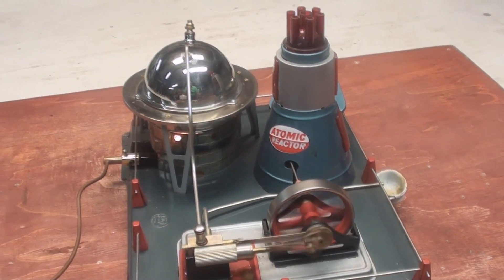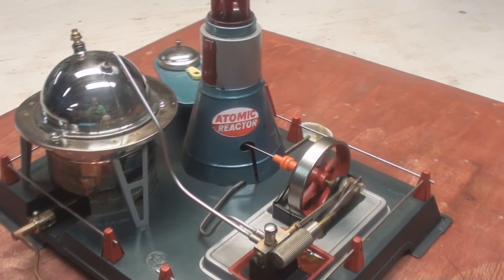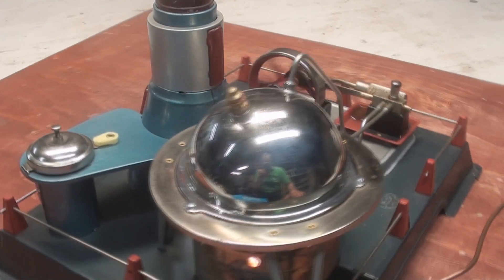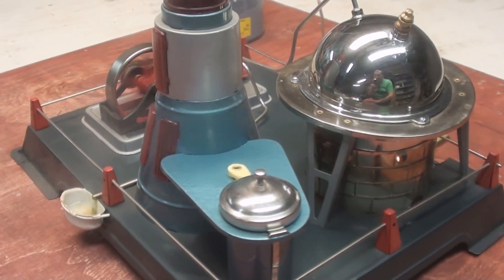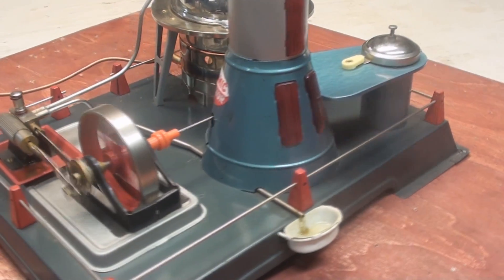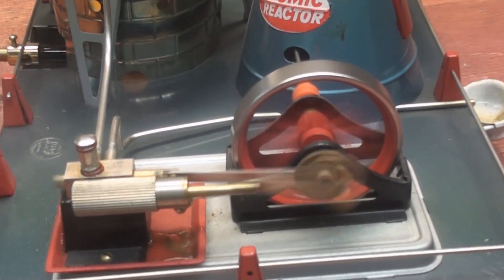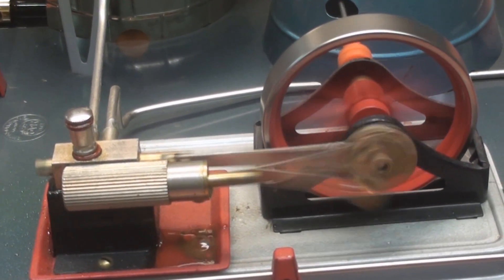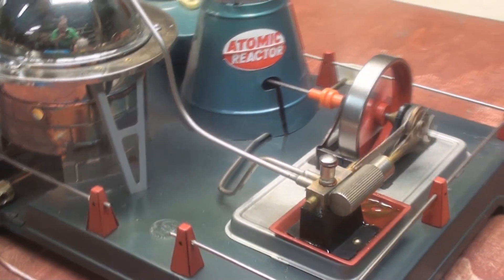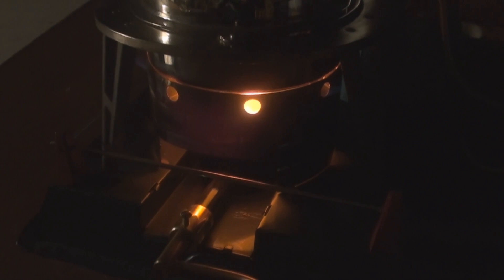There she goes — first time it's run in many years. She's getting going now, just showing the burner flame.